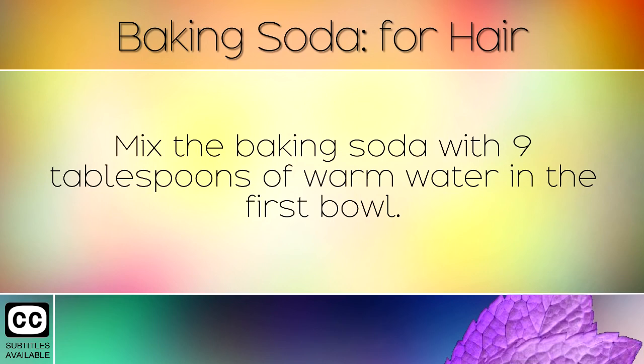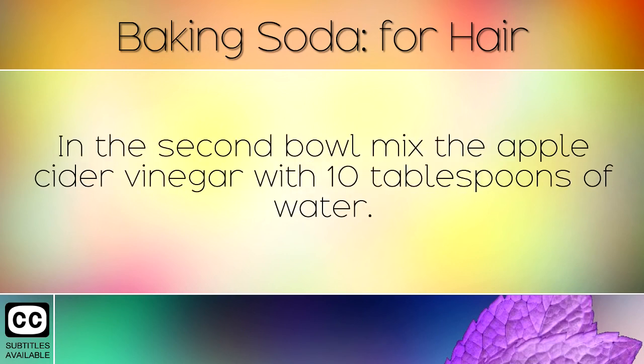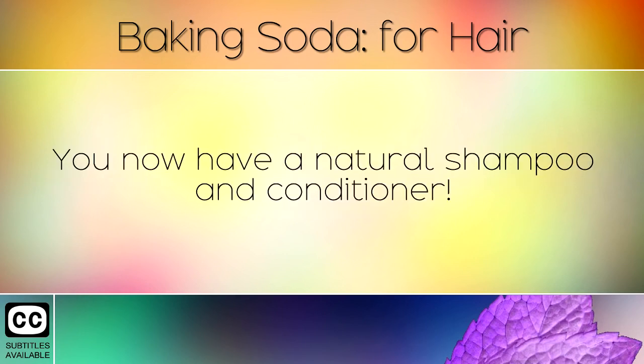Mix the baking soda with 9 tablespoons of warm water in the first bowl. In the second bowl, mix the apple cider vinegar with 10 tablespoons of water. You now have a natural shampoo and conditioner.